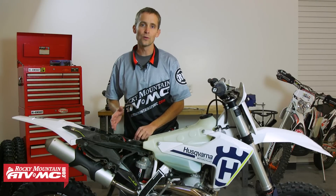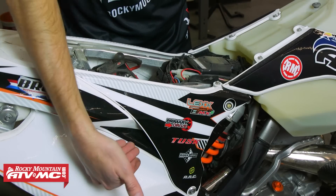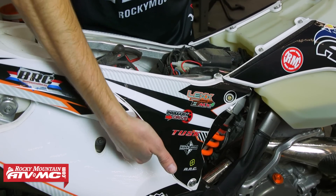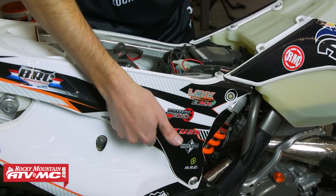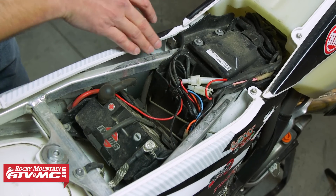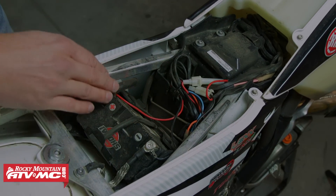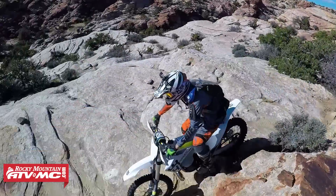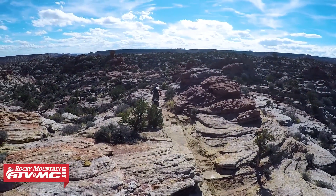Now if you compare that to an older KTM — we have a 2014 KTM here — as you can see, there are huge air ports on both sides of the airbox, the top is totally open, it's open on the side of the subframe, and there's a huge open area around the battery. So as you can see by looking at the 2017 Husky, it's definitely not breathing as well as the older KTM models.